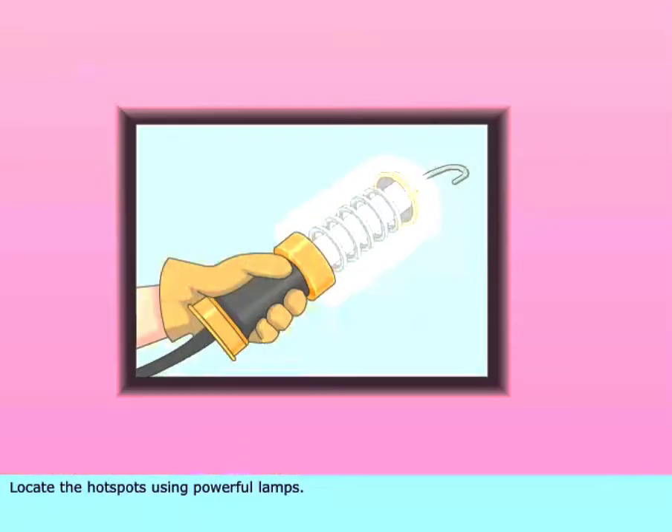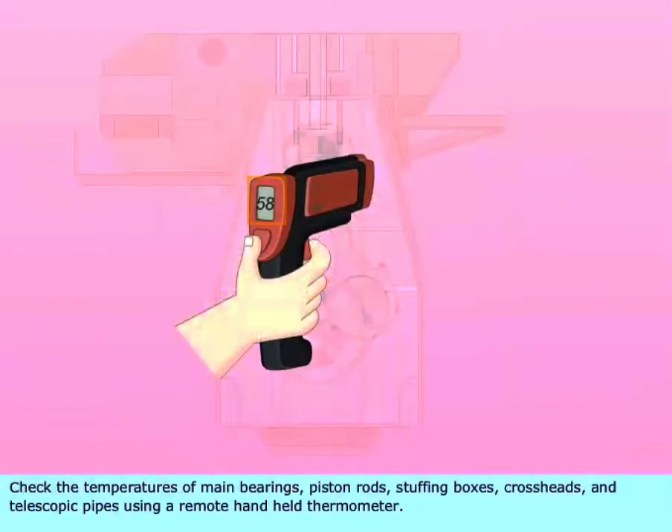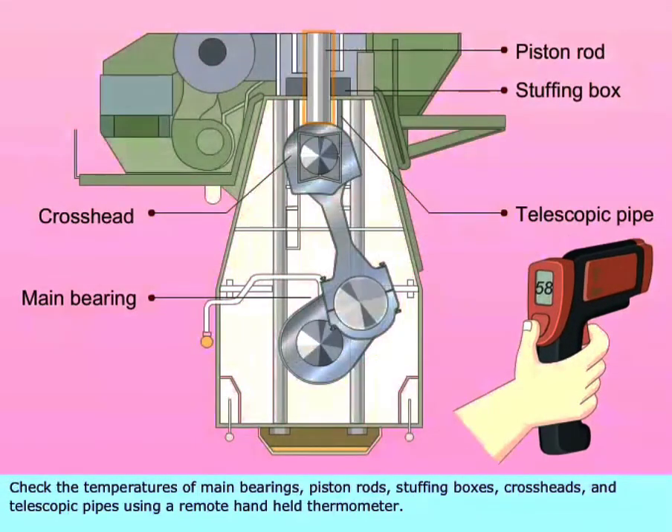Locate the hot spots using powerful lamps. Check the temperature of main bearings, piston rods, stuffing boxes, crossheads, and telescopic pipes using a remote handheld thermometer.